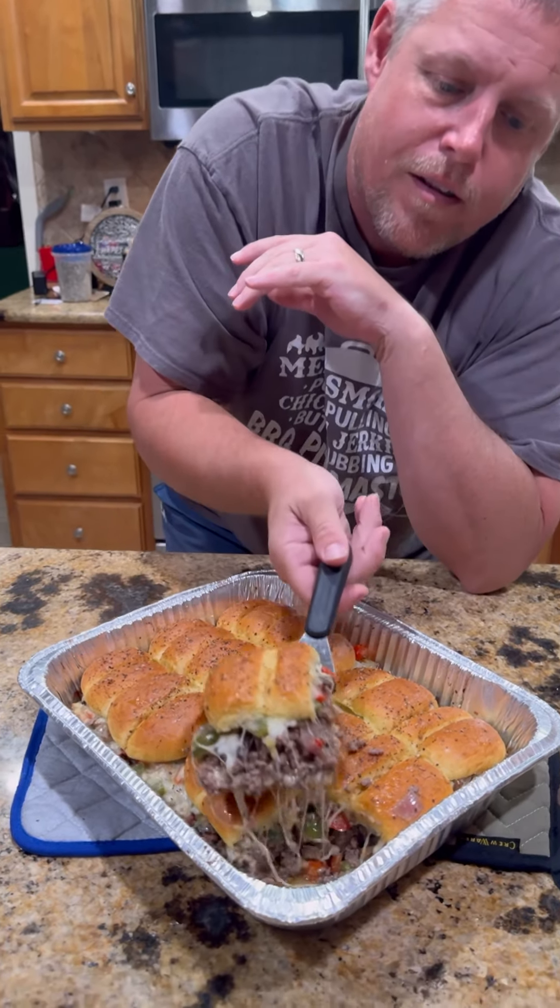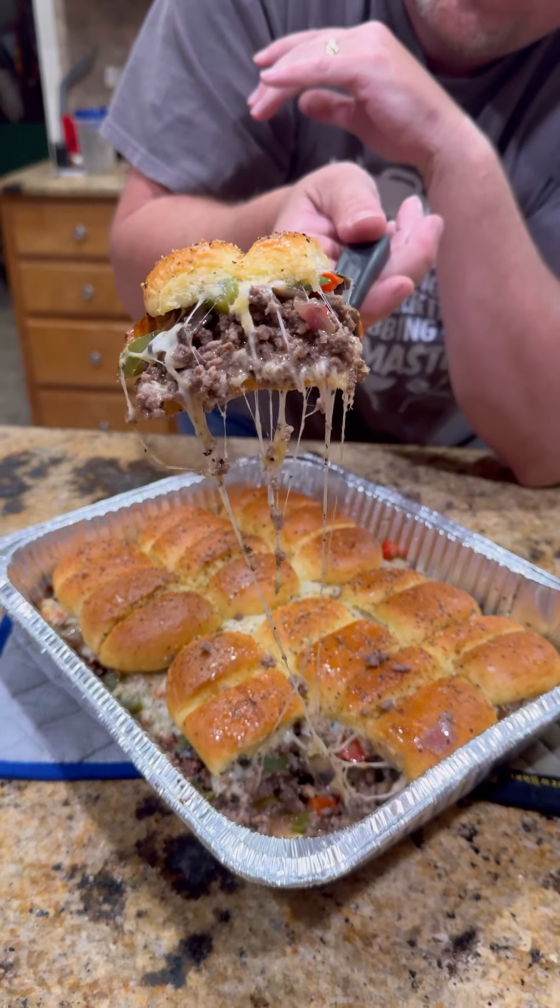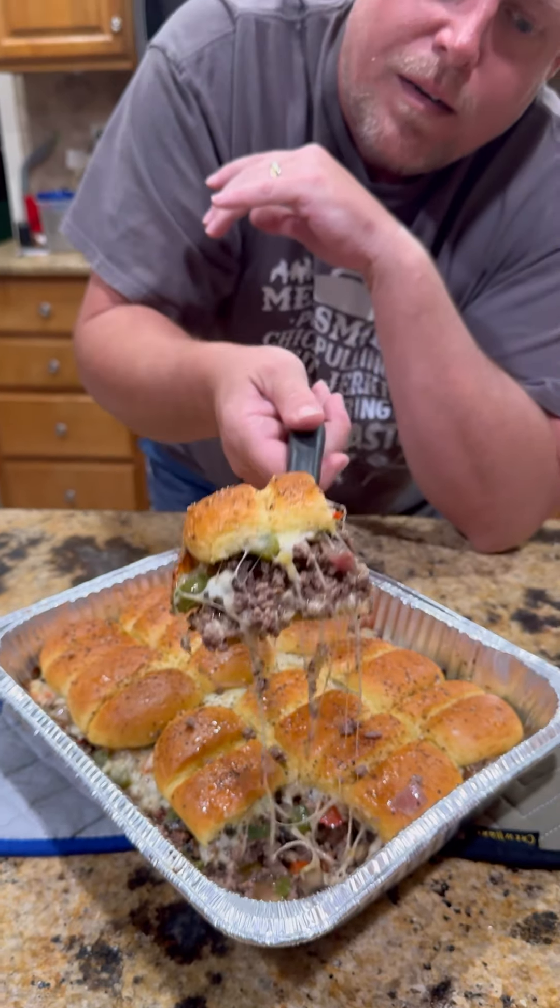Alright guys, we're still on sliders. We're gonna call these cheese steak sloppy joe sliders — take a look at that. I got an apron on especially because it's gonna be messy, but let's dig into it and I'll show you how we did it.